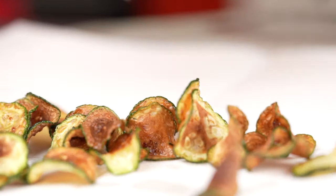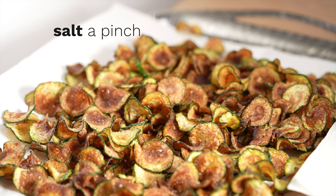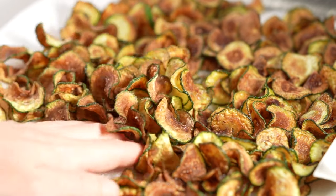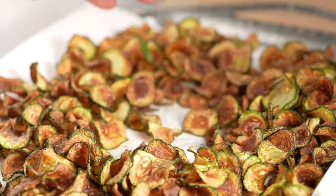It probably seems crazy to fry zucchini for a pasta — we thought so too before we tried it for the first time. When you fry the zucchini, the flavor becomes extra concentrated as the water evaporates, giving us an intense and unique ingredient to flavor our sauce. We're guessing you won't be able to resist sampling a few of these crispy treats as you cook — we never can.